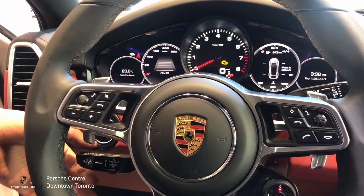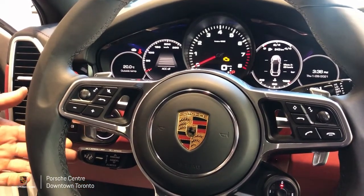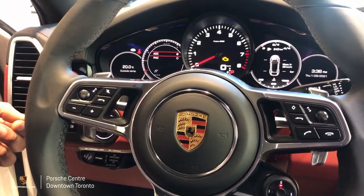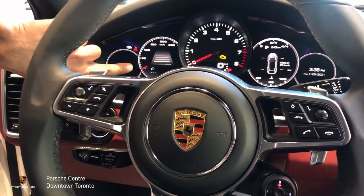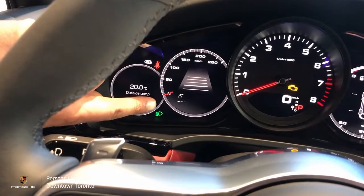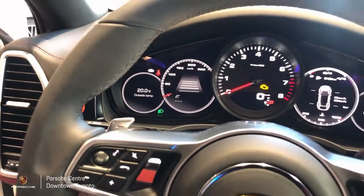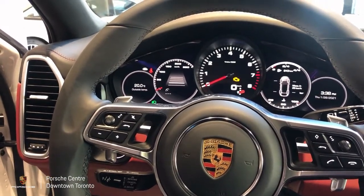Now we'll turn our attention to the control stalk here on the side of the steering column. If we press the button on the end of the stalk we can turn the system on. You can tell the system is on and ready when these symbols appear — one that resembles a small speedometer and a few dash marks just underneath. Those dash marks are placeholders for where our set speed will appear once we're moving and it's been set.